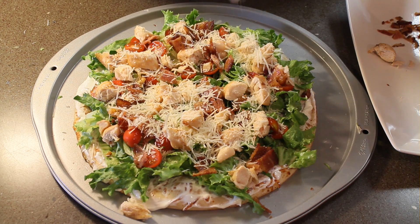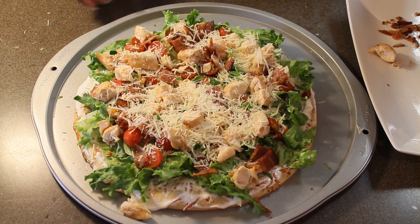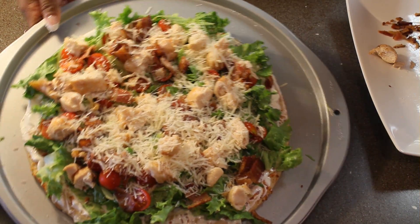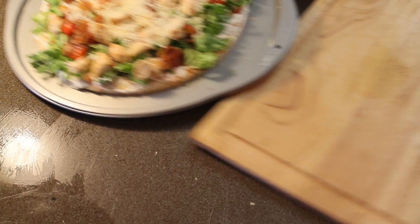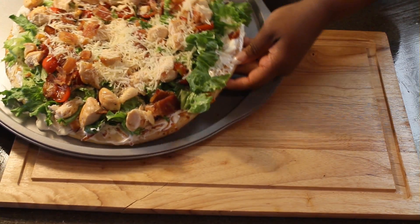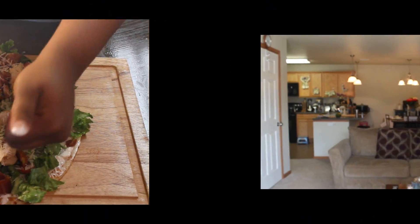Now we're going to hit it with a little bit of parmesan cheese. And voila guys, we're done. We're going to go ahead and just place it on a cutting board. I hope you guys enjoyed the chicken BLT pizza. It's very tasty, it's easy to make, and it's delicious. You can substitute it for steak if you would like to, or slices of smoked salmon. I hope you guys enjoyed this video today, and remember — food is love.